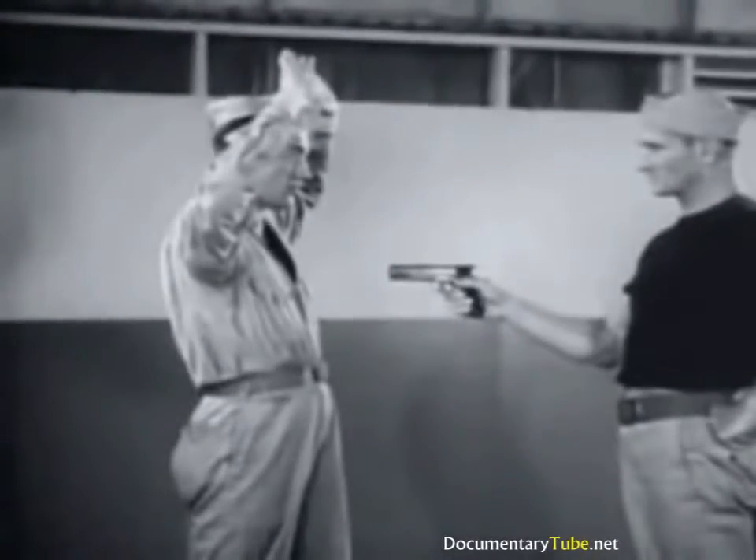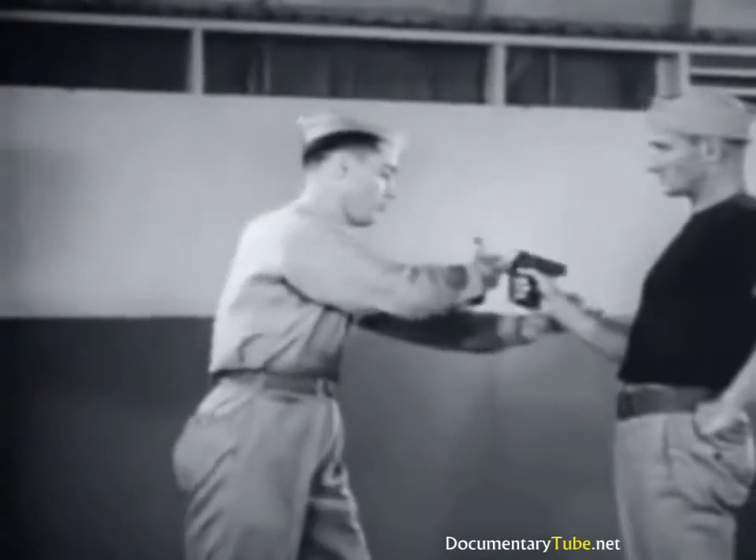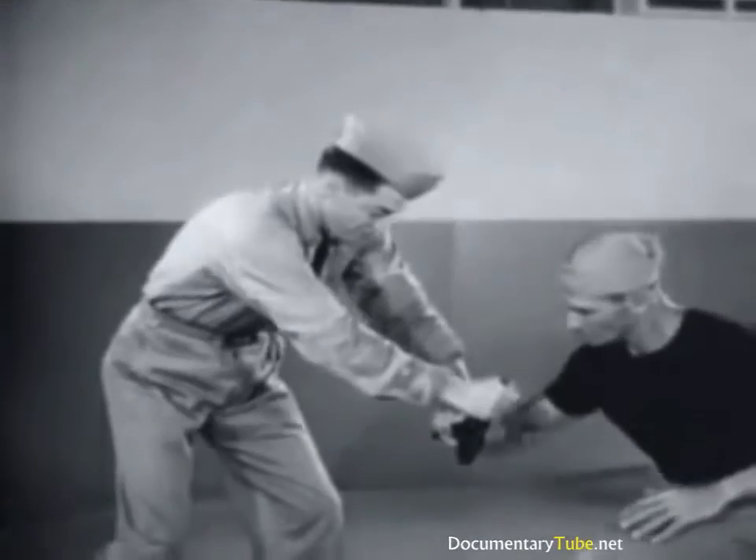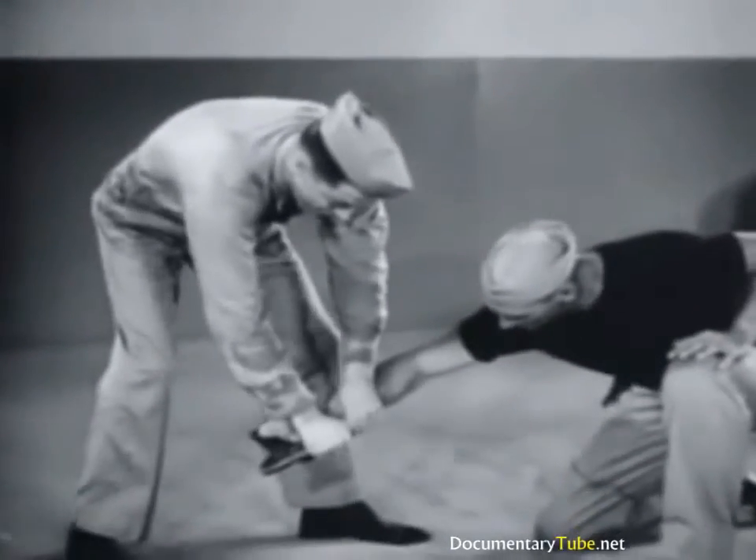Now in slow motion review: force back slide on automatic, seize wrist, twist over trigger finger, pull down.